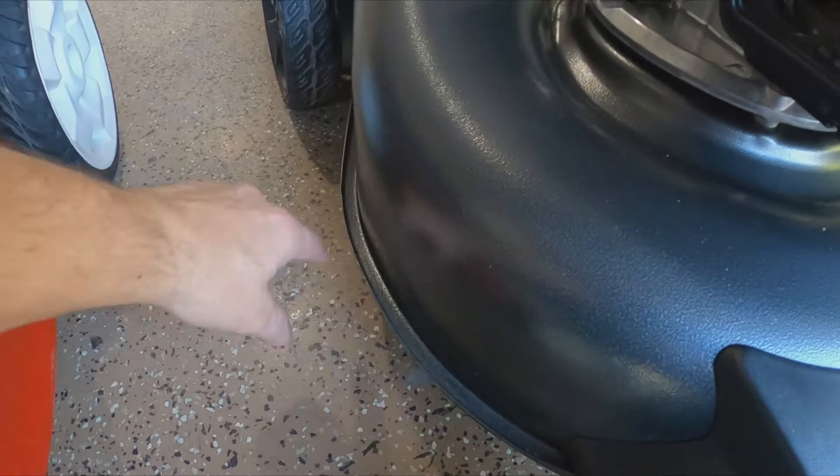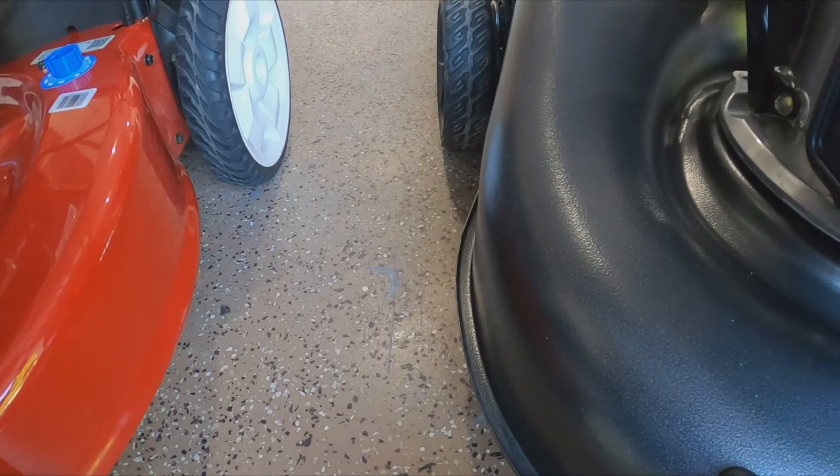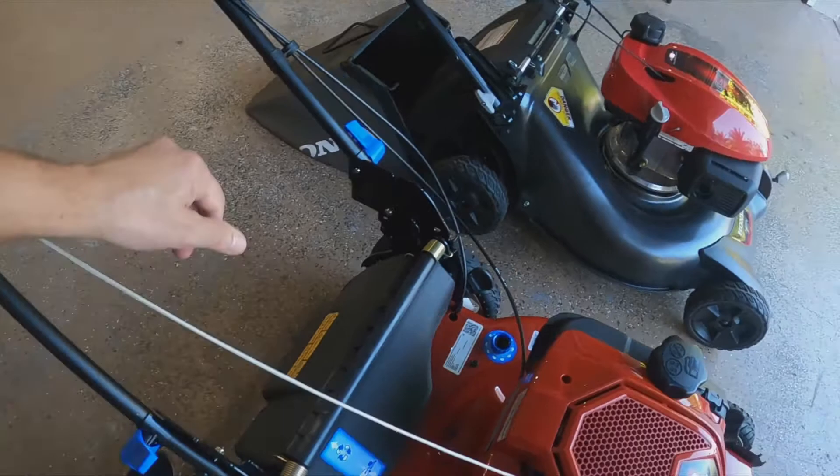There's this opening here where grass can get in, which I think is kind of a dumb design when you have a guard like this. I'm not sure if they're trying to protect one side. But the machine is super easy to store.